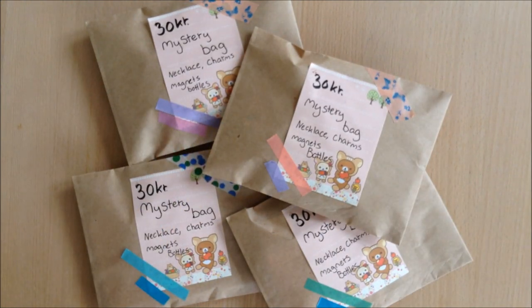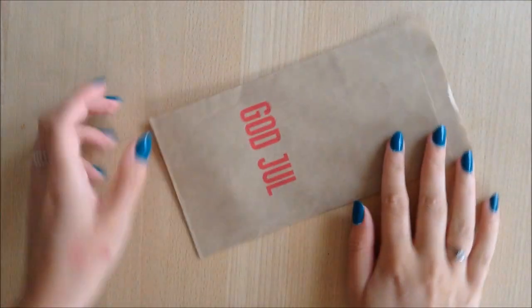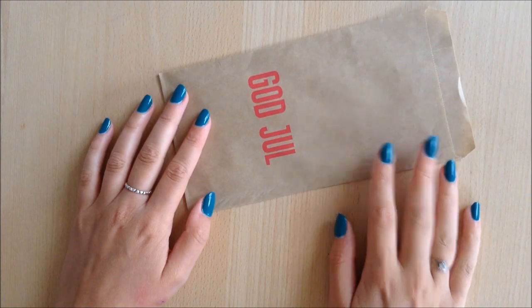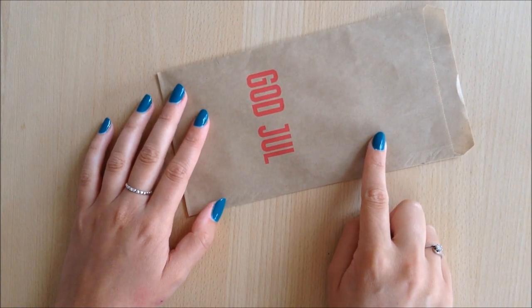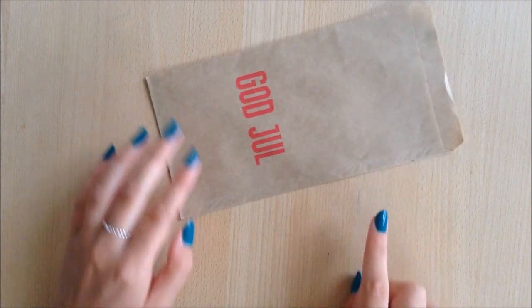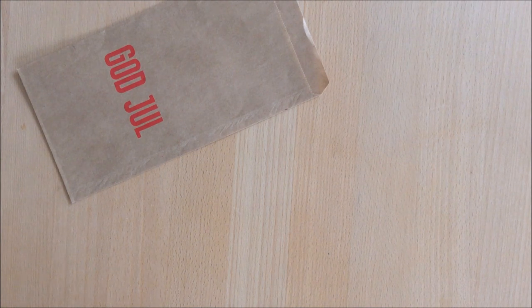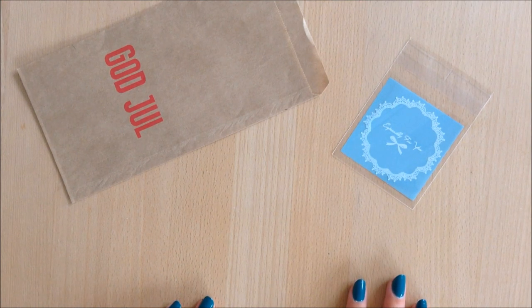What you'll need is a bag of some kind, preferably not see-through so people can't peek in. I chose this one which says 'God jul,' which means Merry Christmas in Danish. It's not Christmas time right now so I thought this would be perfect and also very cheap. You'll of course need some items and also some packaging for the items so they can be wrapped individually.